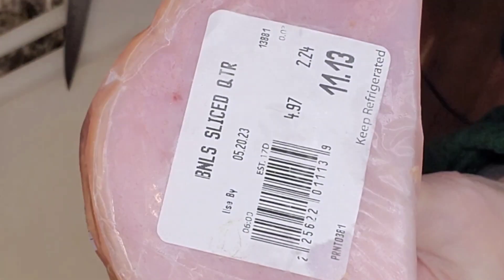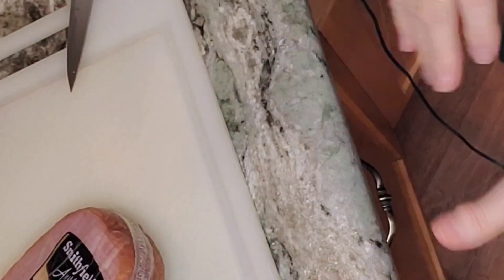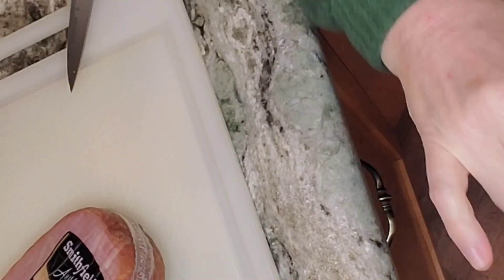Eleven dollars and 13 cents, or $4.97 a pound. I wonder if it's about that price wherever you live. I'm in Washington State. I'm gonna get busy on the potatoes and get back to you so I don't bore you.